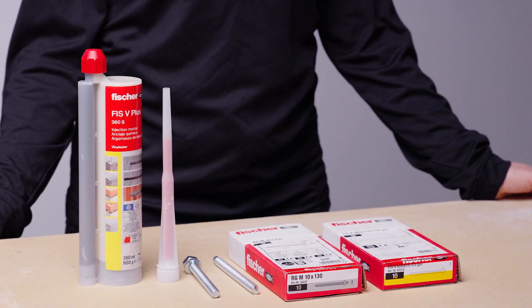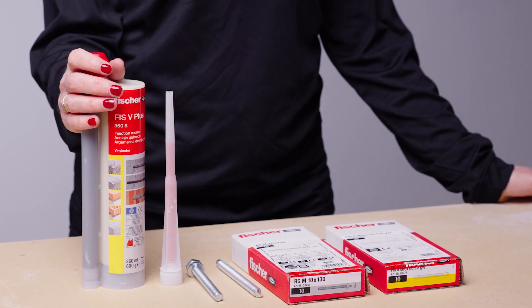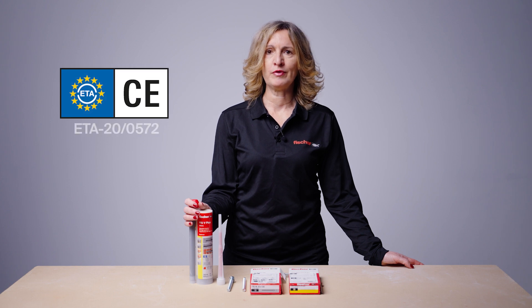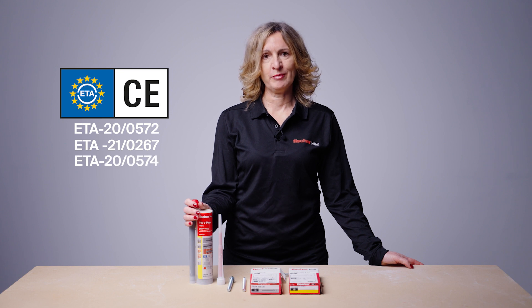FISV Plus is a high performance hybrid vinyl ester resin. It offers excellent bond strengths, so it's a good option for applications where high loads are required. It has European Technical Approval option 1 for cracked concrete, ETA for masonry, and also post-installed rebars.